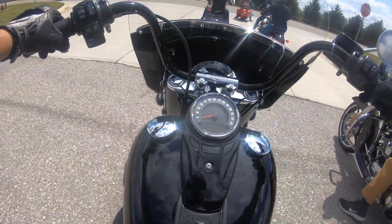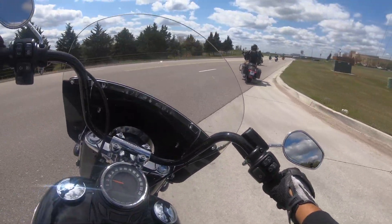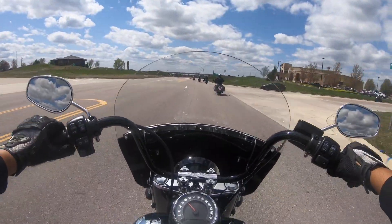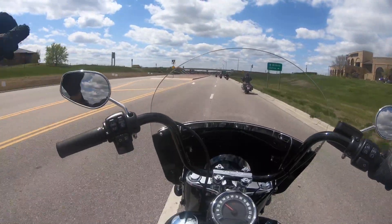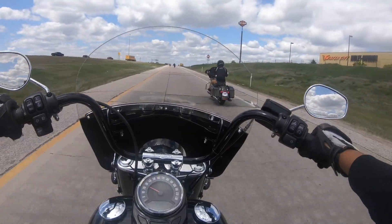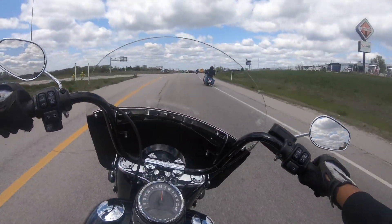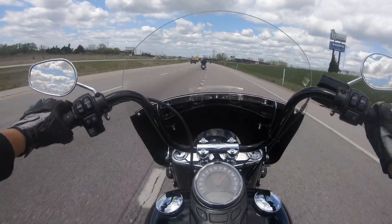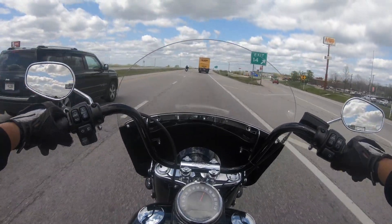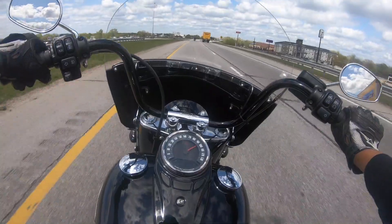Got floorboards. Windshield on this — this is the 114, I'm liking it. I really am. She pulls. Definitely not a sport bike, but she pulls. Sounds like a bunch of go-karts over here. Just pin the throttle back.